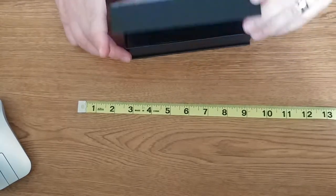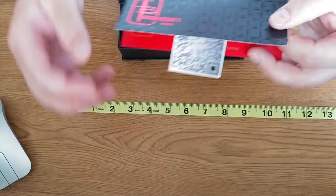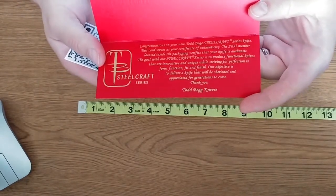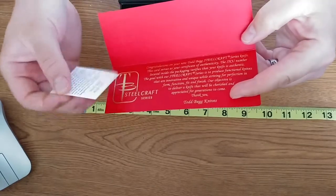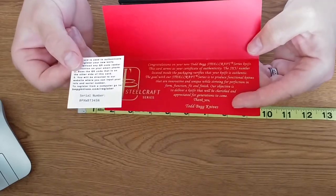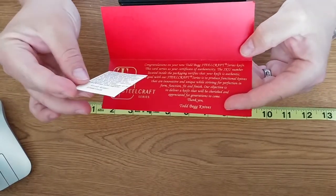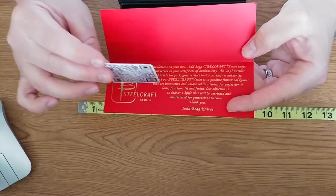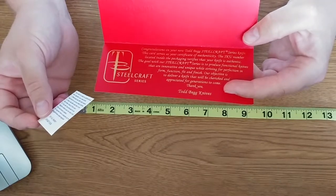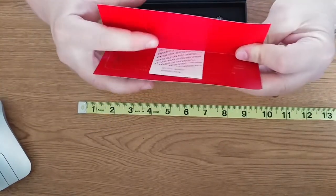Upon opening the box, you're presented with a piece of paper, which is nicely done. You have a little piece of paper congratulating you on your purchase. They also have a little card in there with your serial number on it, letting you know — or if you ever do sell it — that it is an authentic Todd Begg Steelcraft Series knife, and for any warranty purposes. This is a really nice touch. I really appreciate that. When you spend that kind of money, those little touches are nice. You do get a sticker in there as well.